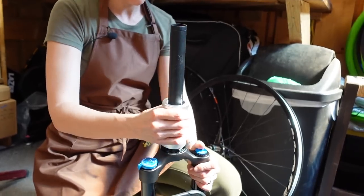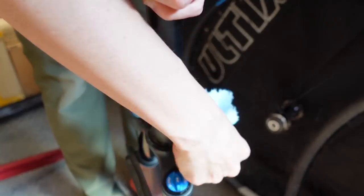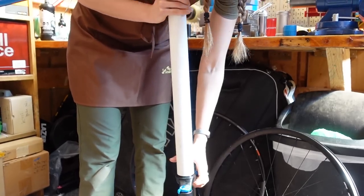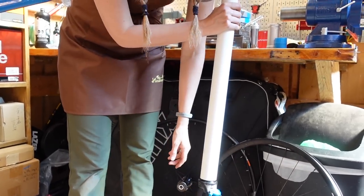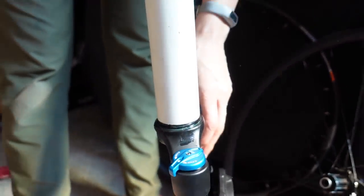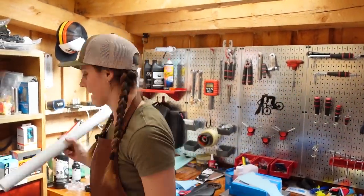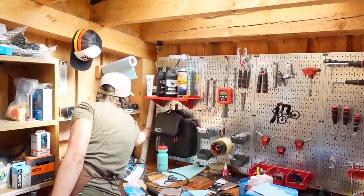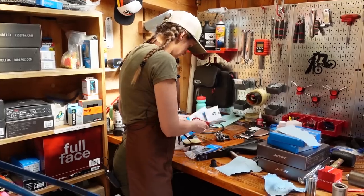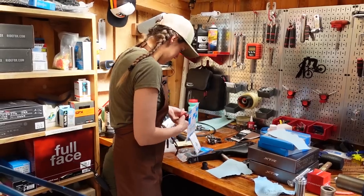It looks good to me — obviously you got a little grease happy there. You can also install your crown fork race with a piece of PVC, which we did for years. Pretty sure we only bought the crown fork race installer because people yelled at us on the internet. The next thing we're going to do is basically measure the steer tube so we can cut it. For that, we're going to need our stem.